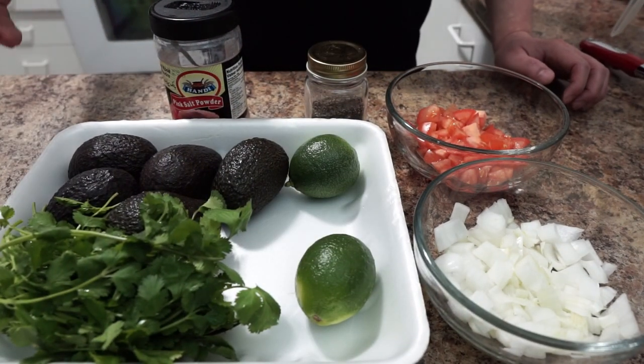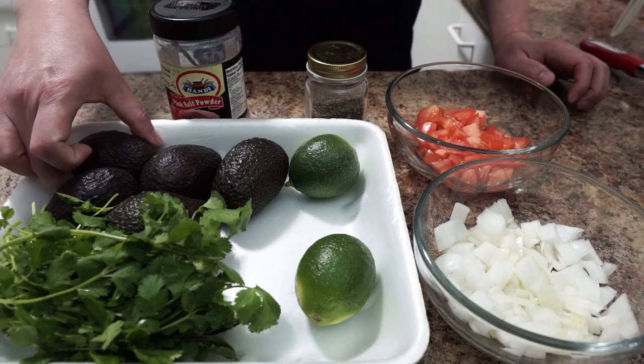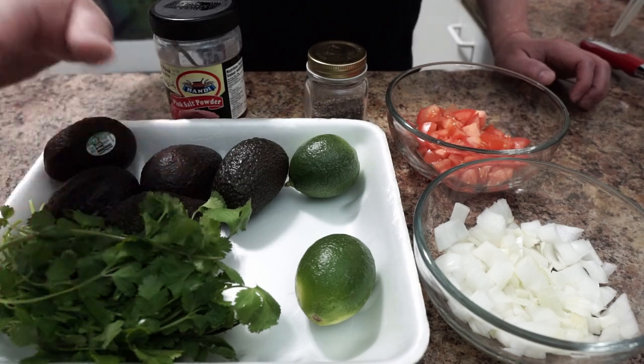For ingredients we have five small avocados — about this small. If you have a big one you can use three. Cilantro,